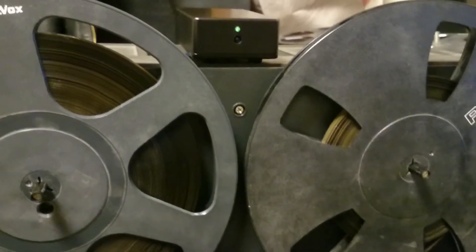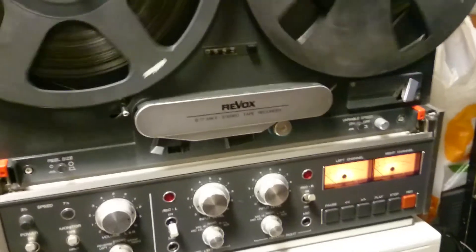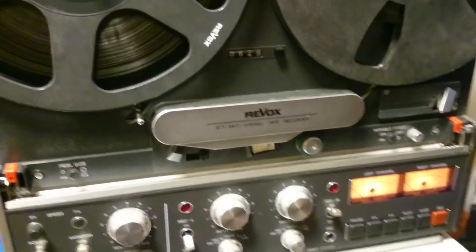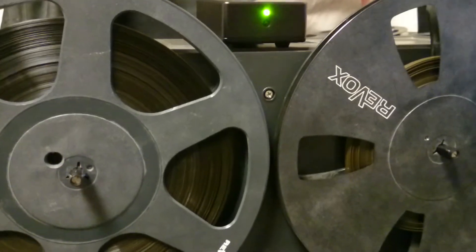Revox B77 Remote Control System with Pulse Lock Mode. Press the Pulse key to enter Pulse Mode. The recorder stays in Pulse Mode, and the receiver LED starts to blink, indicating that the recorder is in Pulse Mode.